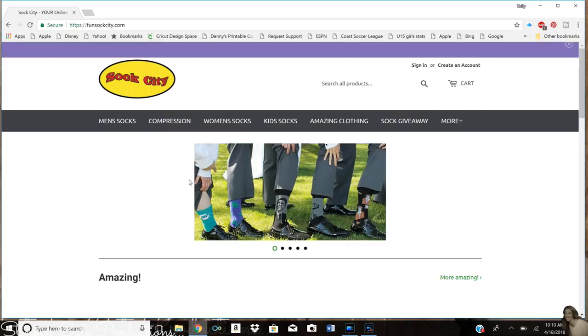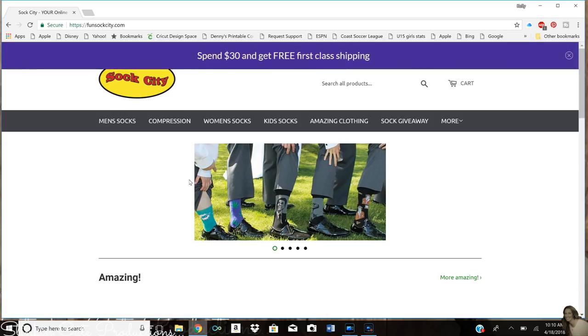Hey everybody, welcome back to Kelly Barlow Creations - Crafting on a Budget. Before we jump into today's farmhouse DIY,